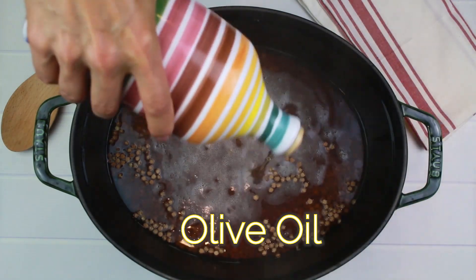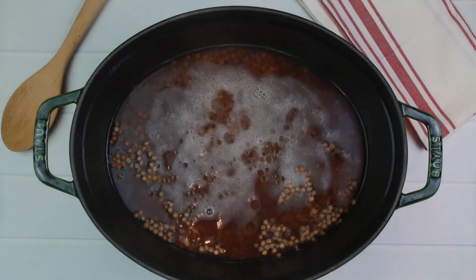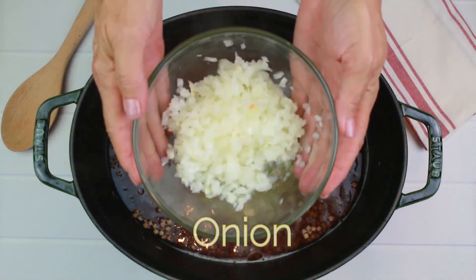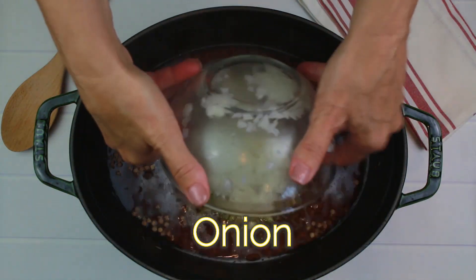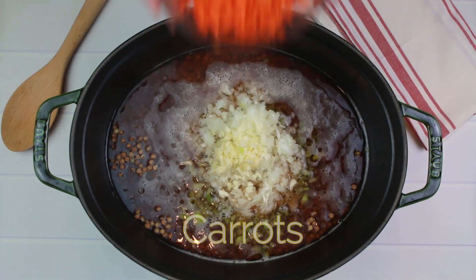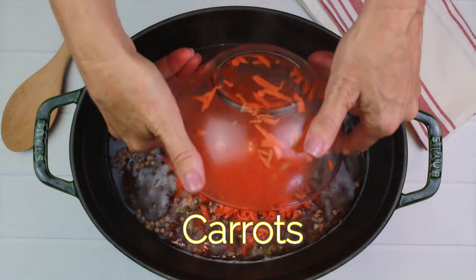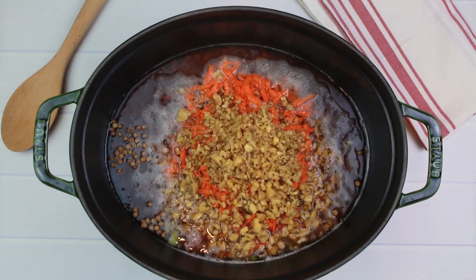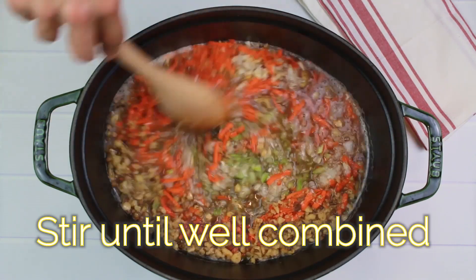We're going to add 1 tablespoon of olive oil. I've got two stalks of celery chopped, one onion finely chopped, four cloves of garlic chopped, one carrot shredded, and one third cup walnuts chopped. Mix those ingredients really well.